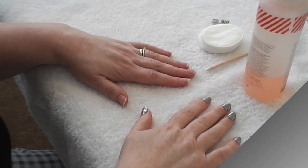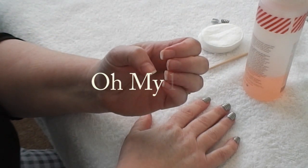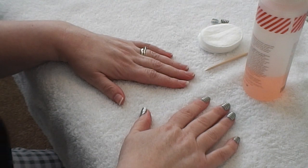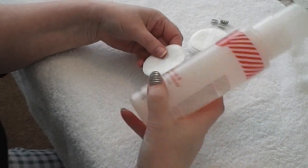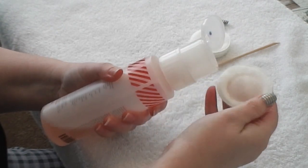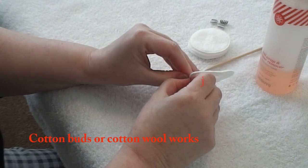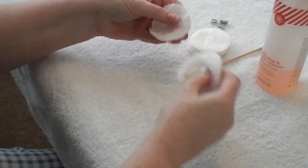Okay, so this is the removal take two. I made myself chuckle because I took all of these wraps off this hand whilst on pause — not probably the best way to make a video tutorial! So let's get started. The first thing I need to do is moisten my pad with my nail wrap remover. Just a couple of pumps and we'll pop that down and turn the lid.